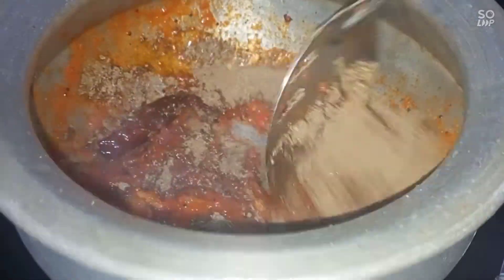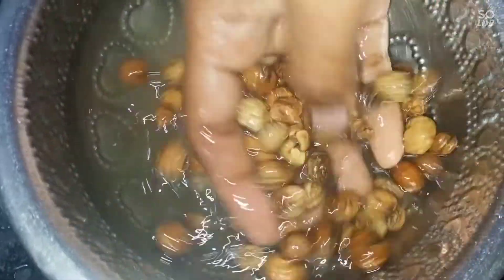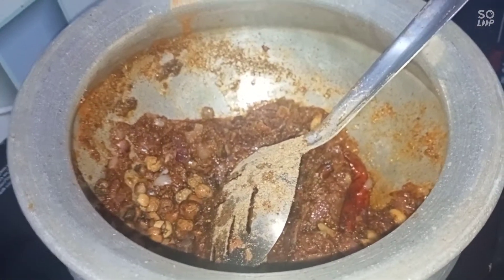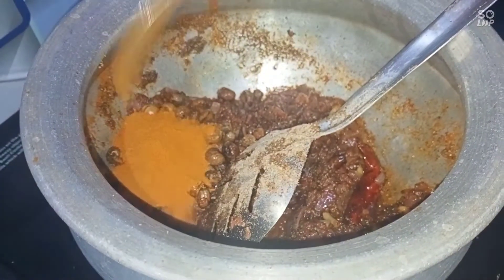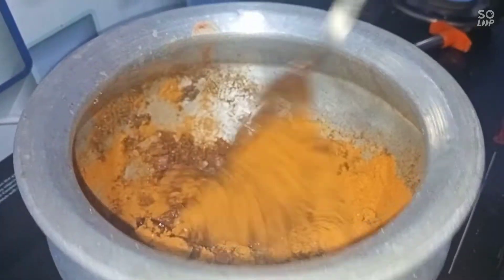Mix it with masala. This is the masala. You can put it in a little bit. Let's put it in a little bit.